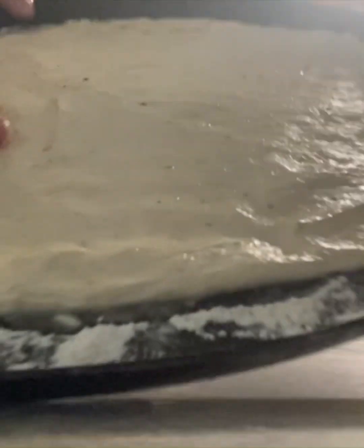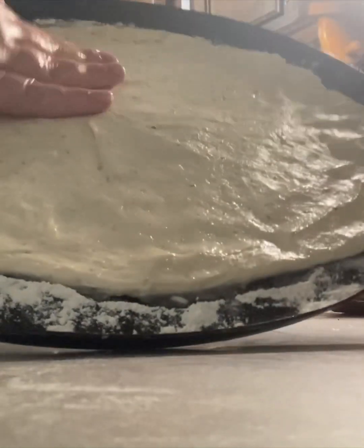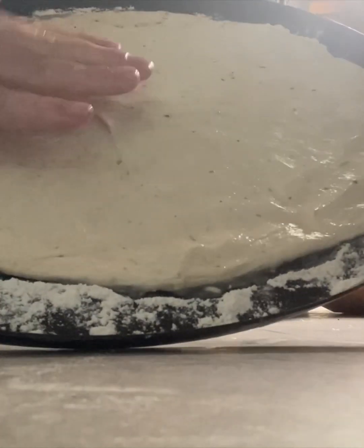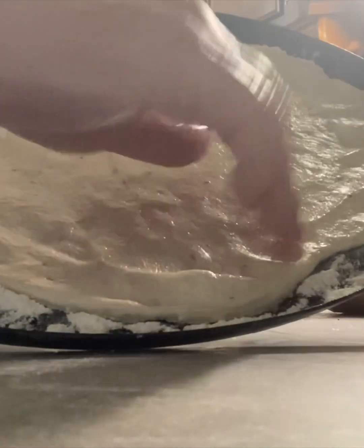Now we're going to knead the dough on a flour-covered cutting board, table, or pan. Knead and break apart with your hands for roughly five minutes, making sure no dry spots are inside or out. You can add a little bit of water if the dough is too dry. Every kitchen has a different humidity, water pressure, and airflow, so you'll have to adjust according to your environment.